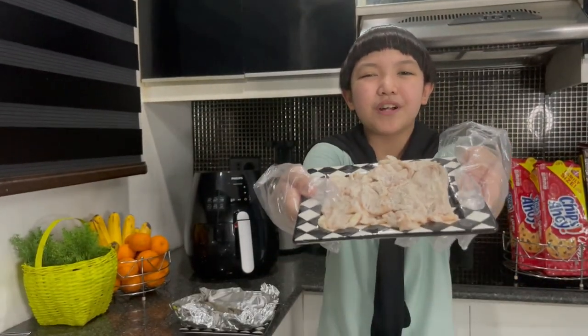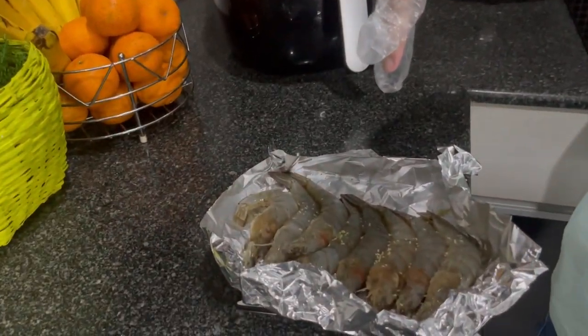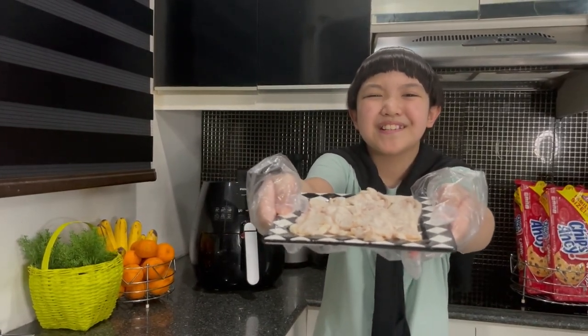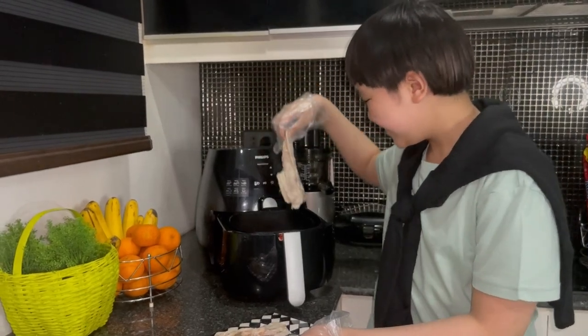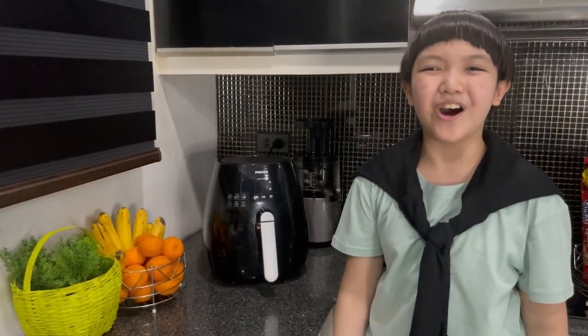These liyampo chips and prawns already have salt, pepper, and Maggi magic syrup. Now let's start with the liyampo chips. Open the air fryer, put in the liyampo chips, close, then turn it on.